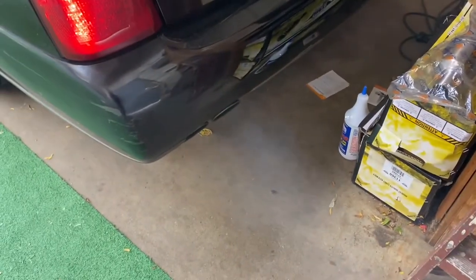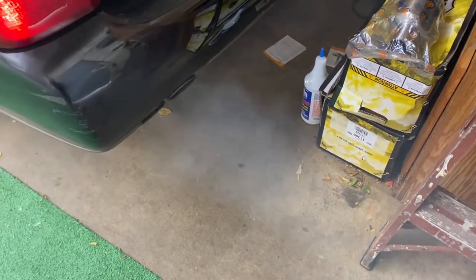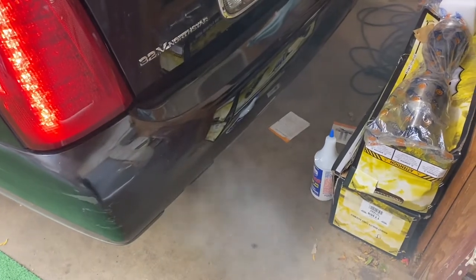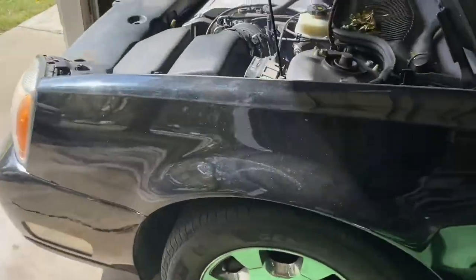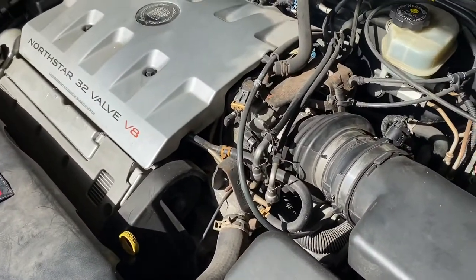We do get a little bit of smoke. I did check the oil and we do not have coolant in the oil, so this may be due to something else. We're going to try to get that resolved today. We are smoking a little bit in the front.